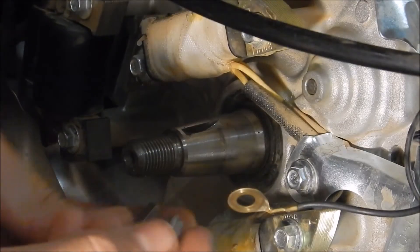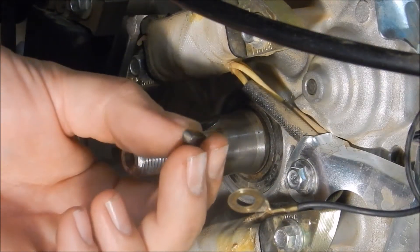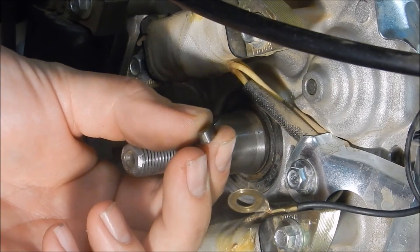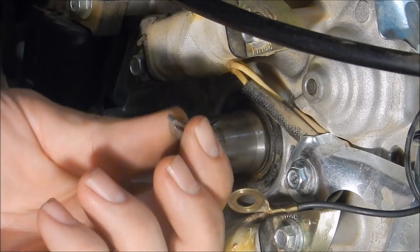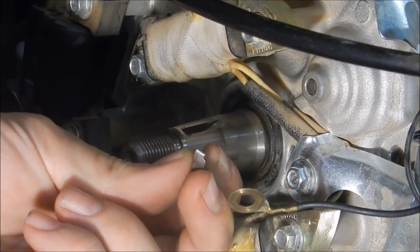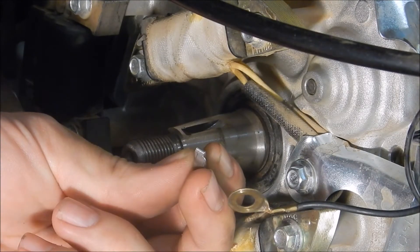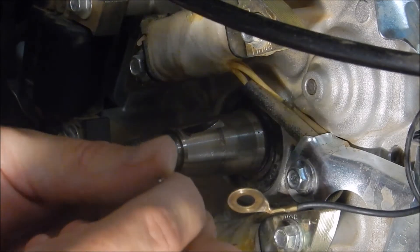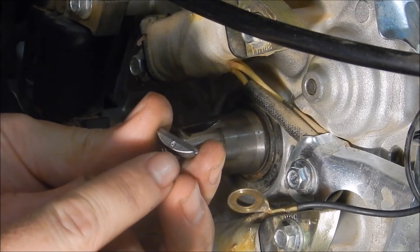Now you can really start to see the difference in these two keys. Here's the profile of the stock one — looks like just a regular key. And then here's the new one, which is offset. You can see it kind of has like this Z shape to it. That's going to move the indexing of the flywheel over just a few degrees — actually 6 degrees, because I bought a 6 degree timing key.